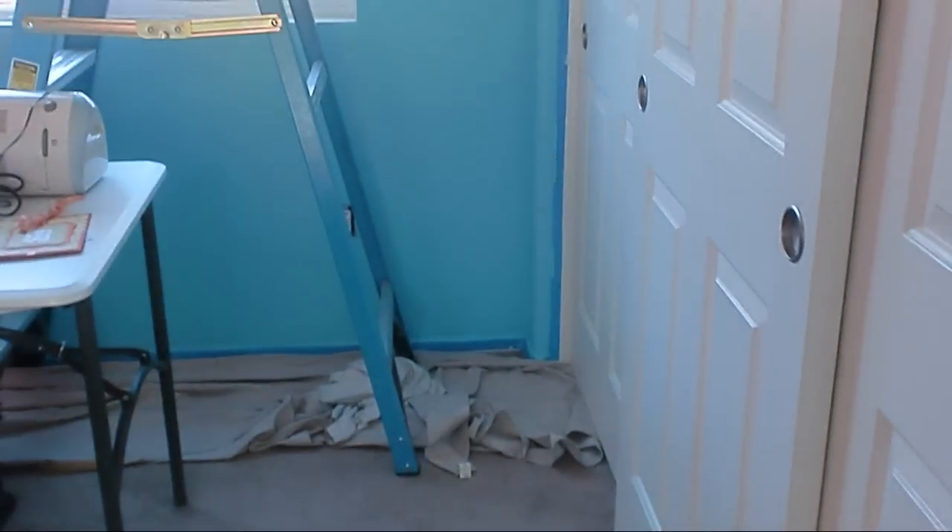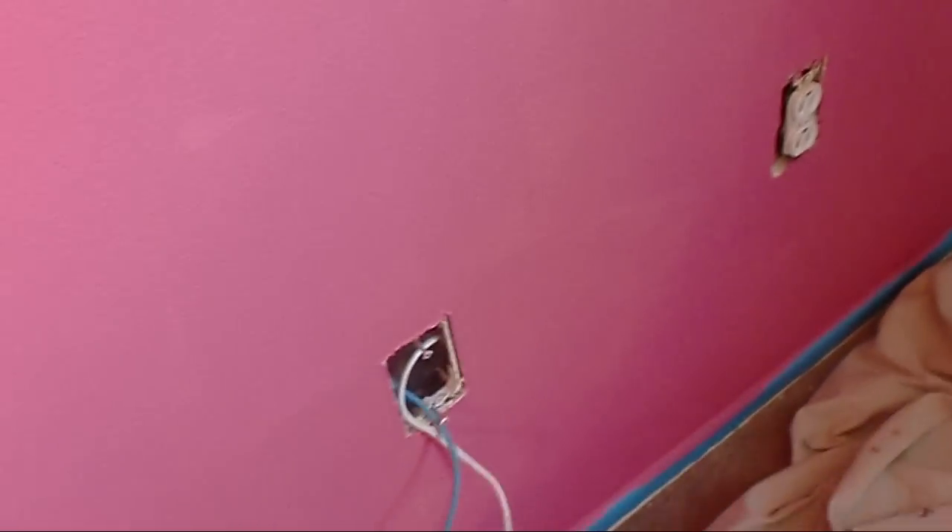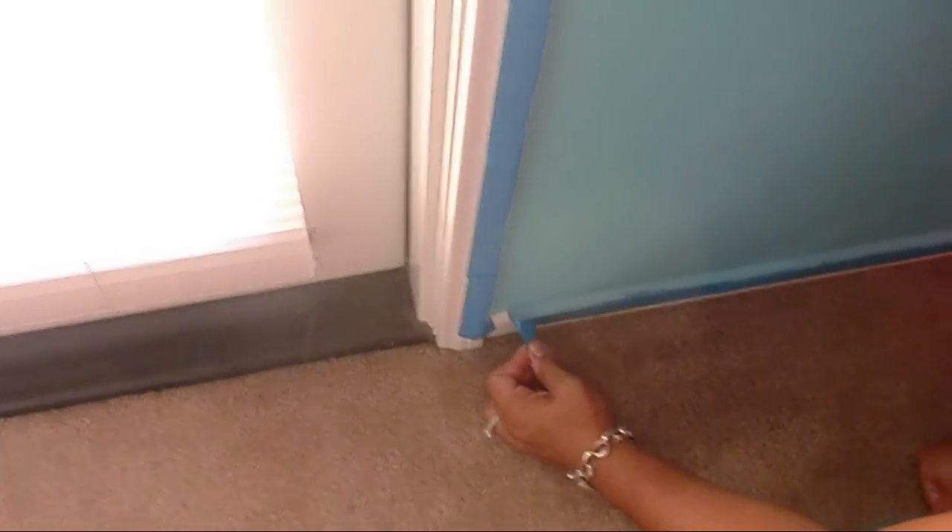I just finished painting around the borders. The next step is to give it some time to dry, then peel up the tape and check if there are any spots that need to be retouched. After that, put the covers back on the wall plates and electrical outlets.